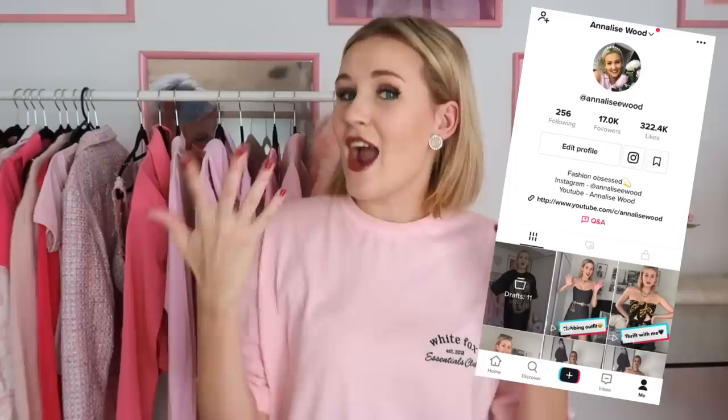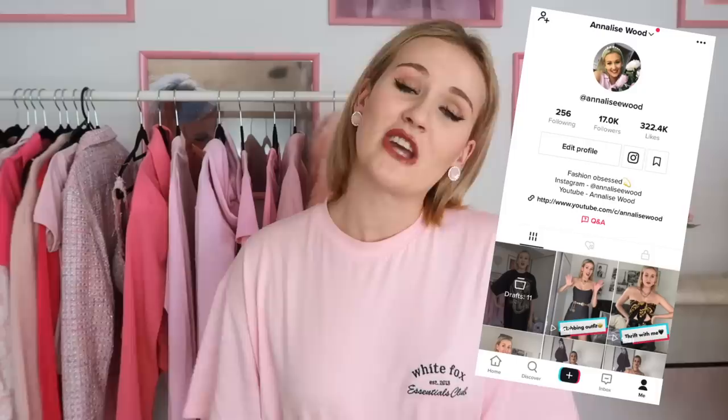Before we get into that, this whole video is about TikTok so I recommend checking out my TikTok if you want to see some more fashion fun. I post outfits of the day and all fun things like that. But without further ado, let's see if I can do these DIYs in real life.